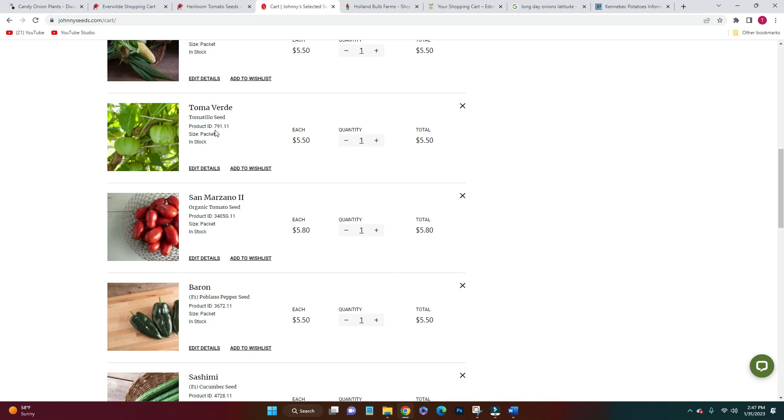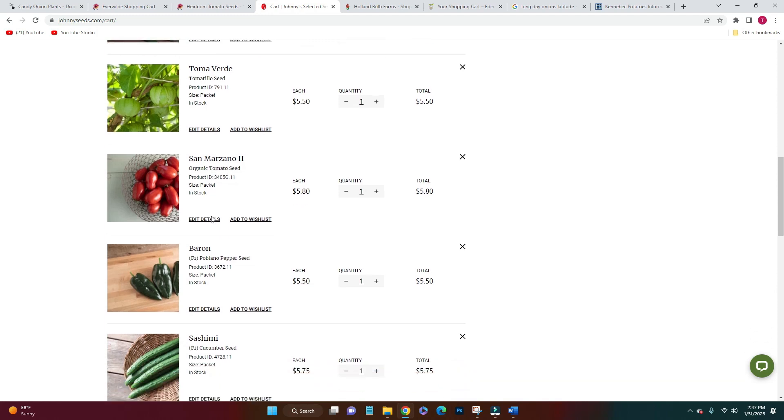Next I ordered some tomatillos. Matt and I love Chili Verde so much — Chili Verde enchiladas and salsa — so I want to grow a ton of these. Next are San Marzano tomatoes. I've never grown tomatoes before and I'm not sure how it'll go, but if I actually get a yield I can can, I've heard San Marzanos are the best for canning.